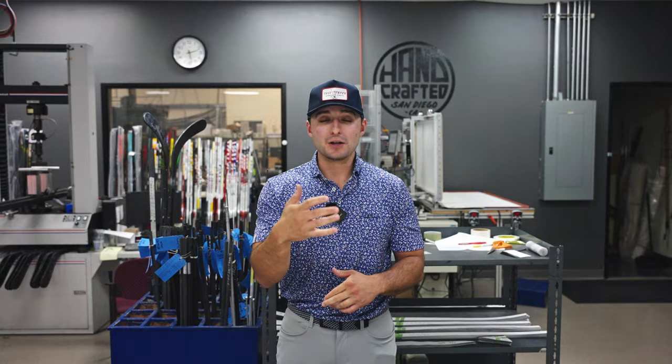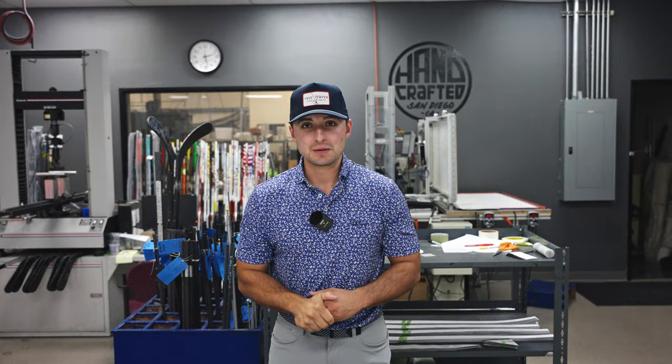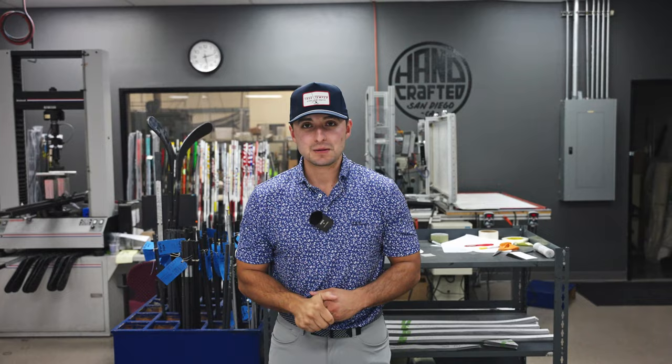Denali's been a really good line for us so far. If you haven't tried it, highly recommend trying it, especially with two options now with our mid-spin blue option and our low-spin black option. You can find it through your local True Temper performance fitting center and our OEM partners.